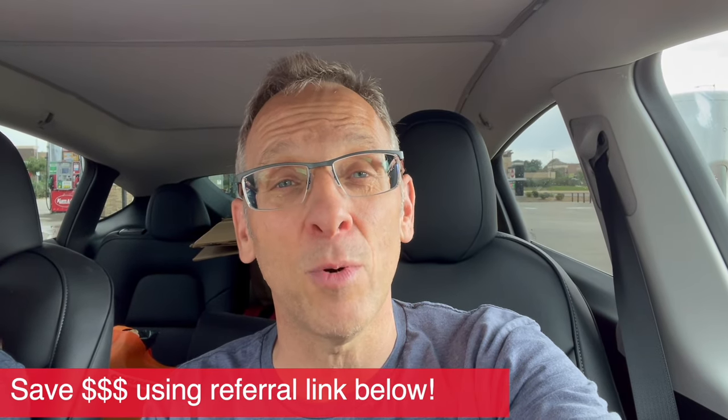If you're thinking about towing something cross-country in a Tesla, go for it. If you don't have a Tesla and this somehow inspired you to order one, make sure you use a referral link when ordering to save up to $1,000 on your purchase — I'll leave mine in the description. Hope you enjoyed this video. If you did, I'd appreciate you hitting that like button, and if you're new to the channel, please consider subscribing. Thanks so much for watching, and we'll catch you on the next road trip.